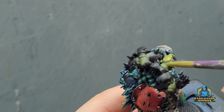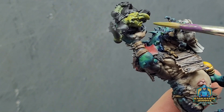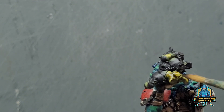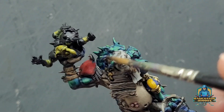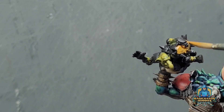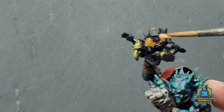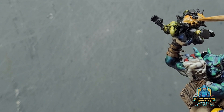Putting some highlights on the goblin — same principles, working from above. Let that dry, put a wash over it. A lot of people say washes are cheating. Well, the way I see it is a wash is a paint — it's a tool at the end of the day. It's used to achieve certain effects and that's what I'm going to use it for.